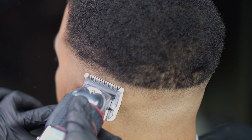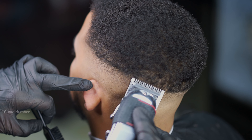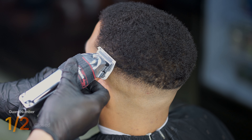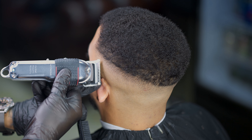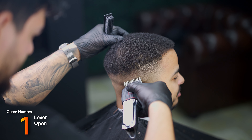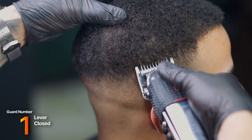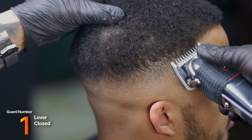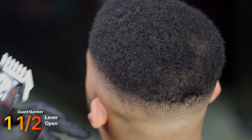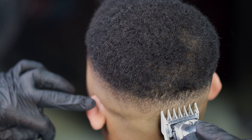Going in with the half guard or 1/16th guard, we're going to do the same thing as when we first set the guideline for the skin fade — going in open to set the guideline for the one guard. You can see we're corner notching a little bit, and also using lever play again. I like going in open first because it gives me a visual reference of where not to go. A good thing about knocking the hair down with a two guard to debulk is that we can then go in with the one and a half and it'll blend in pretty easily with the number two.